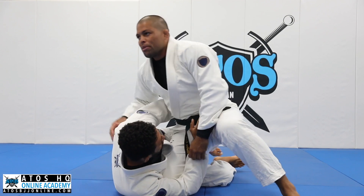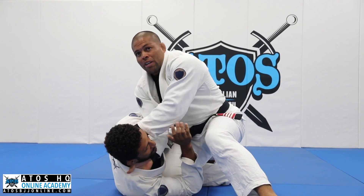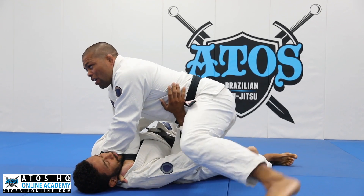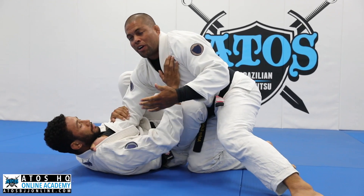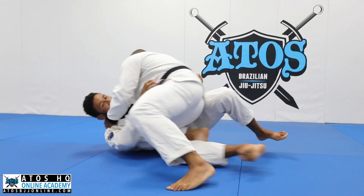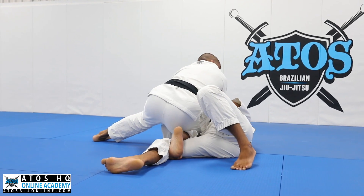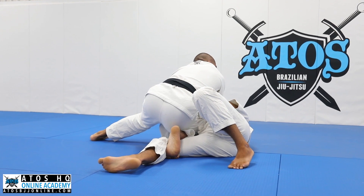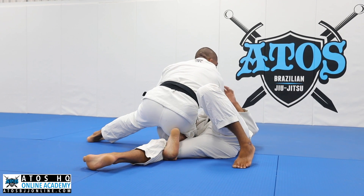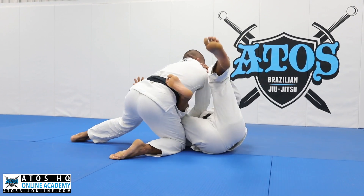If you underhook my arm, sometimes you underhook my arm, I'm gonna start getting his neck. I can go for a regular cross choke here, but a lot of times when I do that, he flattens his back on the floor and I end up passing his guard. When I pass his guard, it's easy for him to escape the hips and recover the guard. So when I'm in this position, if he flattens his back on the floor, I don't wanna pass his guard yet.